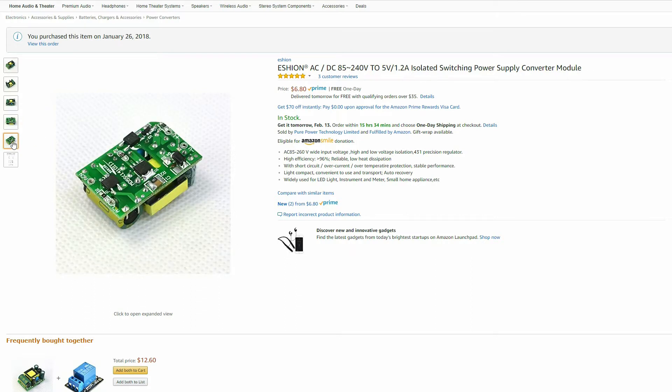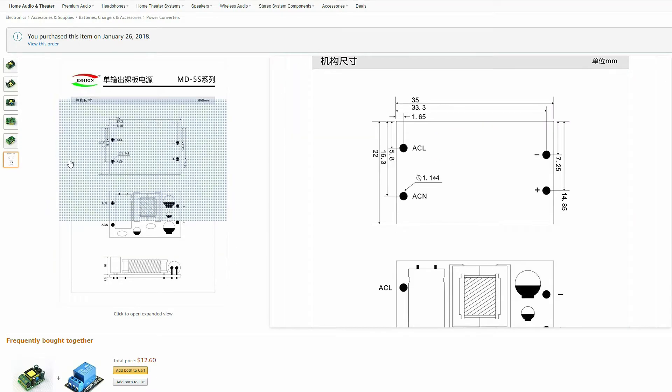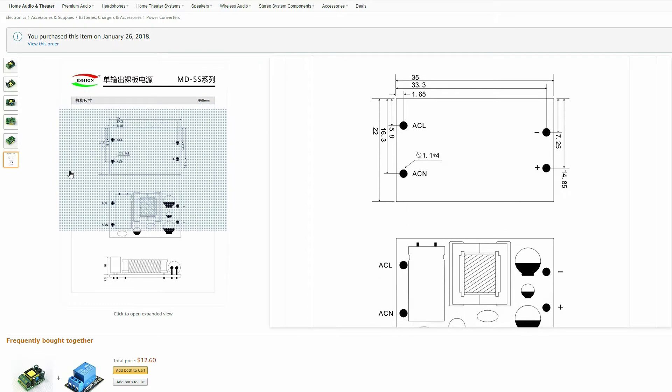It takes 120 volts AC in and you get 5 volts DC out. The dimensions are just about perfect for this.